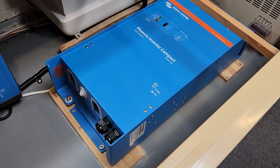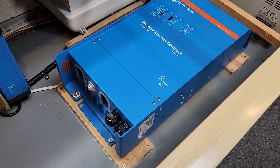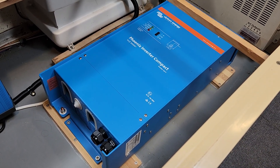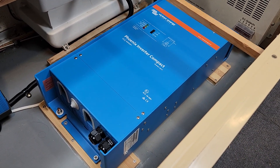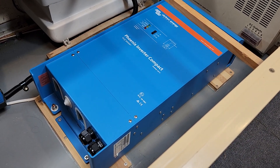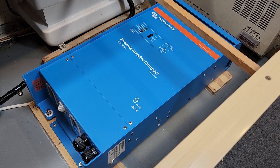That's doing a couple of things: it's acting as a brace for mounting the inverter, and also it's giving the inverter a bit of extra space off the ground for air circulation.